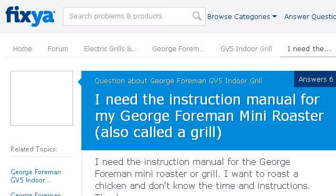The most helpful site to learn about instructions for a George Foreman GV5 is www.fexia.com, specifically the page titled 'I need the instruction manual for my George Foreman Mini.' This is the link.